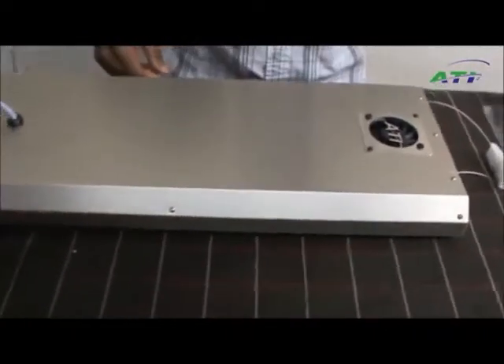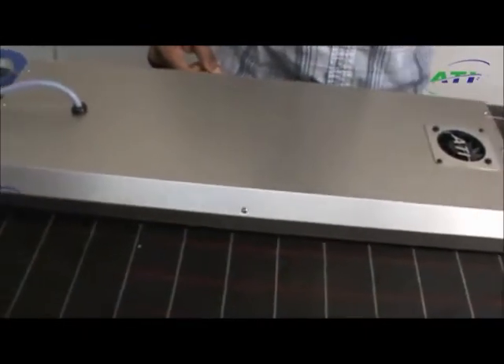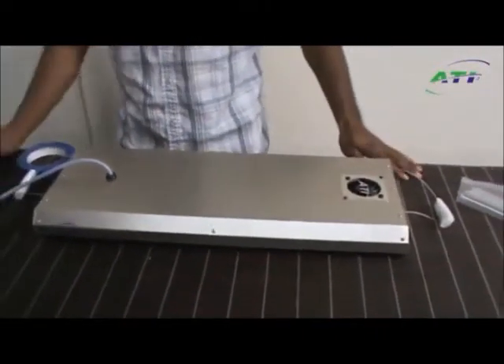Remove the tape. There should be no more screws left in your bag. Everything should be working, and that's how you replace a ballast in an ATI SunPower fixture.